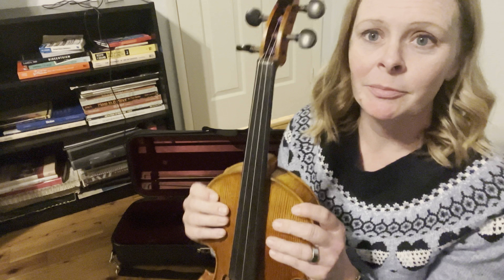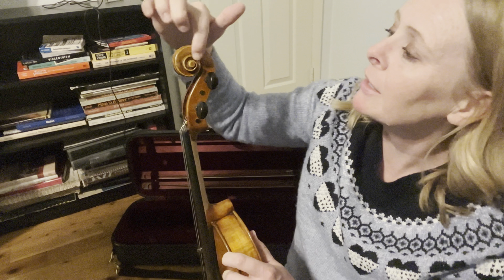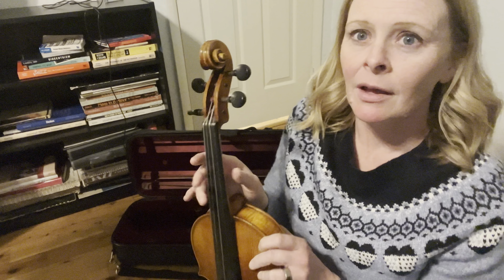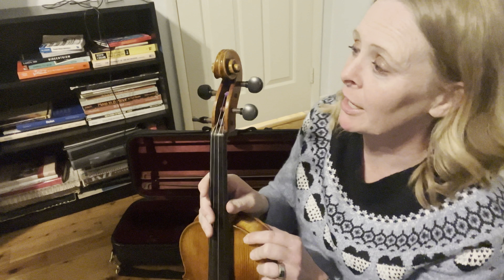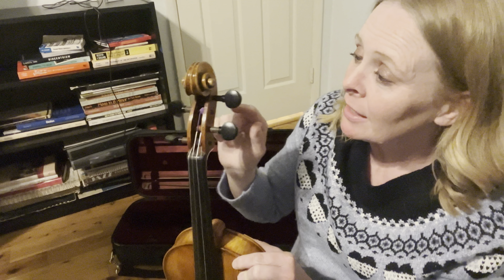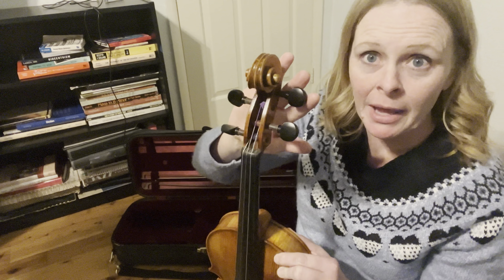Let's start from the top of the instrument. Right here is called the scroll. As you can see, it kind of wraps around — like if you ever roll paper up like a scroll, it kind of looks like that. These are called the pegs — P-E-G-S, pegs. These are hooked up to the strings. If your string is pretty out of tune, you're going to use the pegs to tune it. This back area here is the neck of the instrument. If this is like the head and these are the shoulders, it's kind of like the neck, if you're thinking of a body.